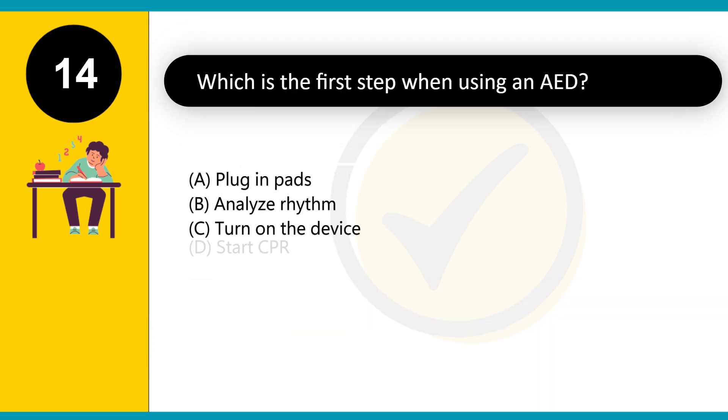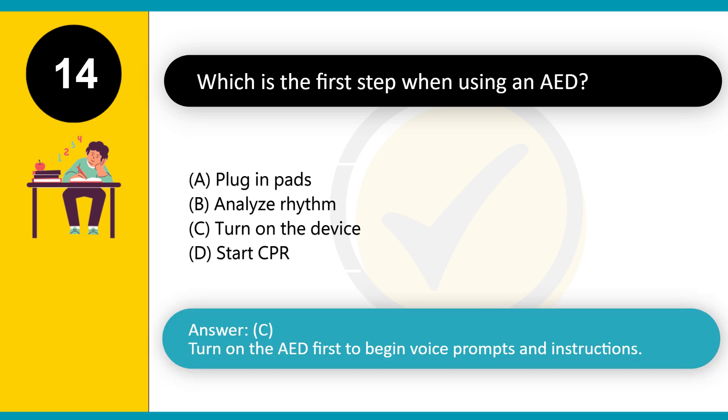Which is the first step when using an AED? A. Plug in pads. B. Analyze rhythm. C. Turn on the device. D. Start CPR. Answer: C. Turn on the AED first to begin voice prompts and instructions.